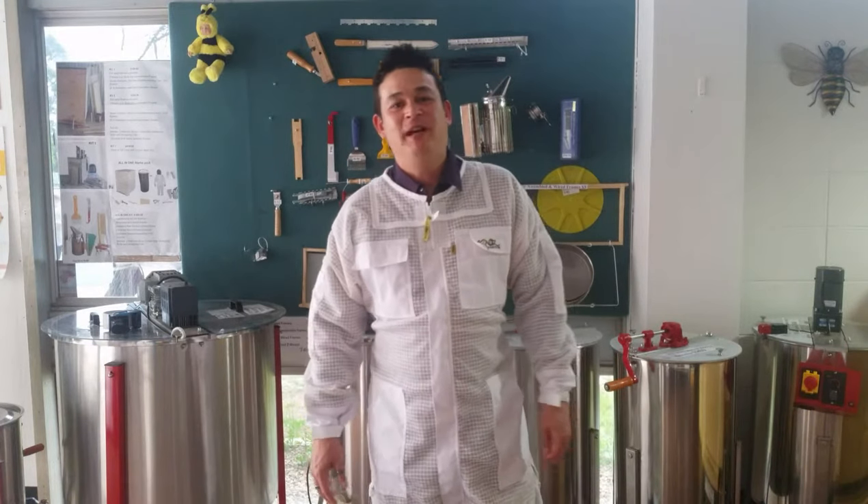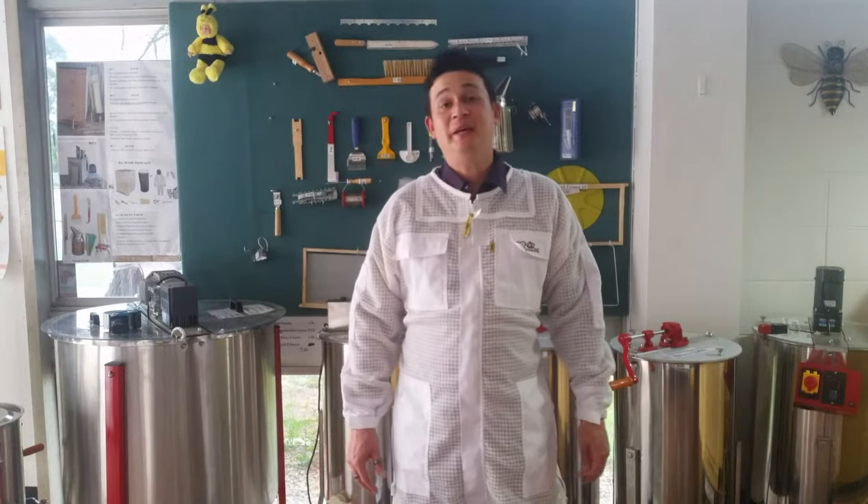To find out more about our OzArmor range, check out our website at beekeepinggear.com.au. You can also find us on Facebook and Instagram. I'm Ash. Thanks for watching. Bye for now.